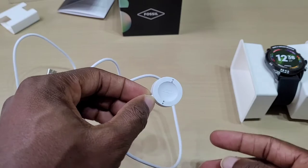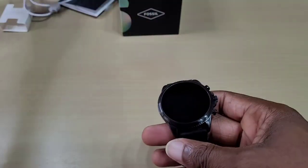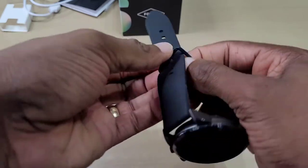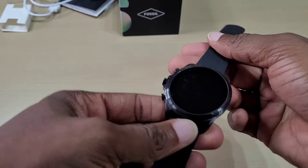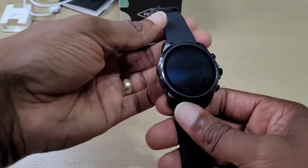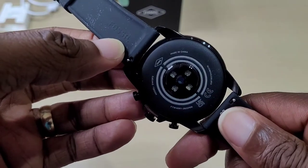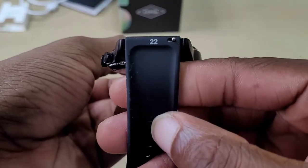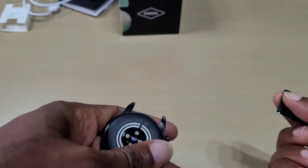Apparently the ones before this only had one side to charge, but this one has two sets of pins. This is the watch itself. I also heard that the charging rings in the previous ones used to come away, but this one is not glued on like the previous ones. You can see here it says 22mm — it's just a pin that you undo to take the strap off.